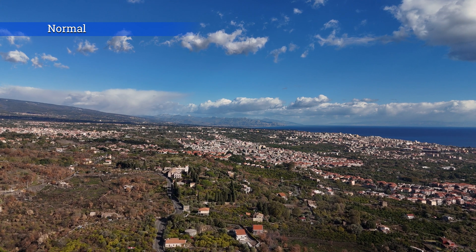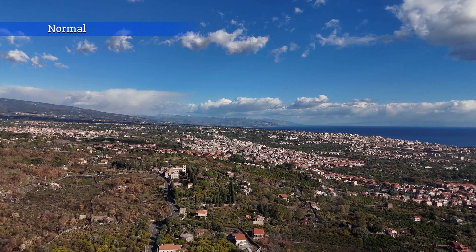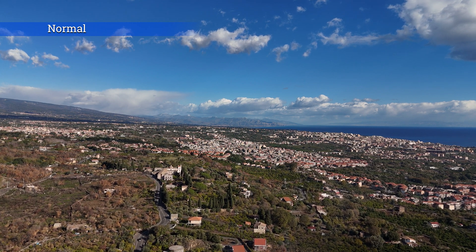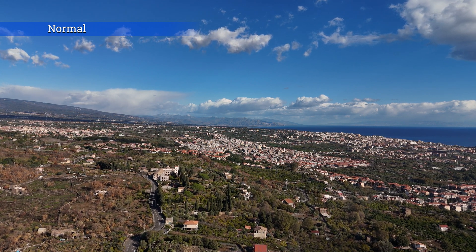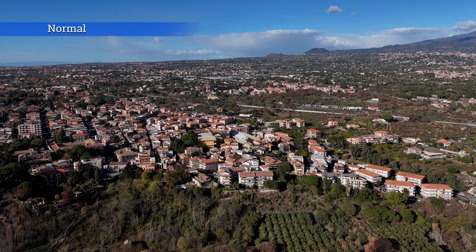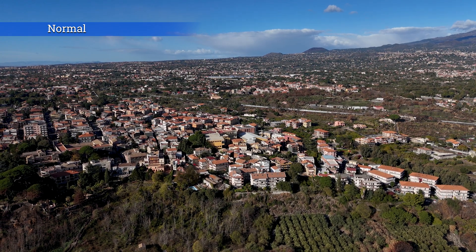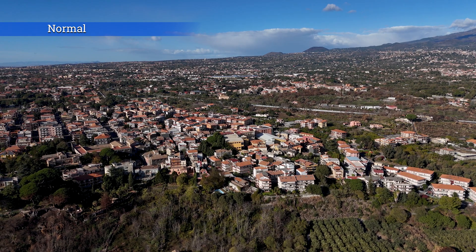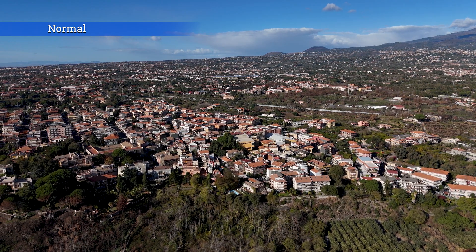There is plenty of detail, the colors are very rich and well-balanced, and the shadows are excellent. While in previous models a dose of extra contrast and saturation was needed, with the Mini 4 Pro the footage looks outstanding right out of the sensor.